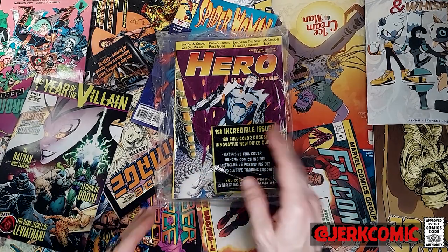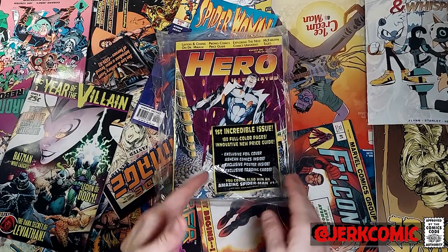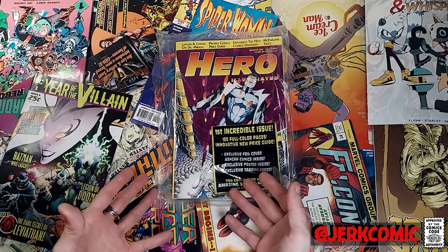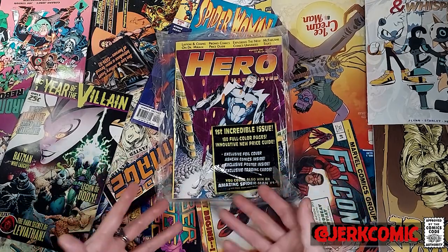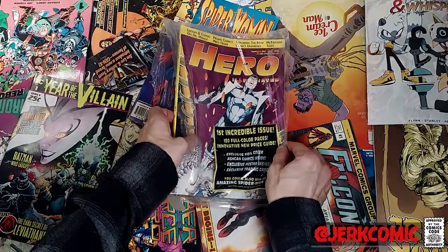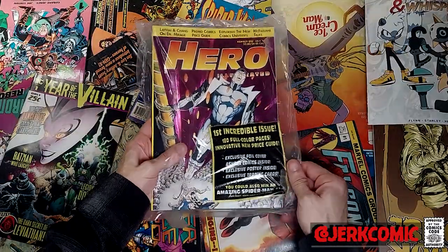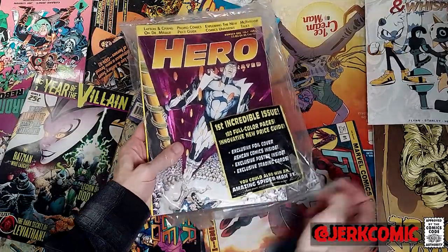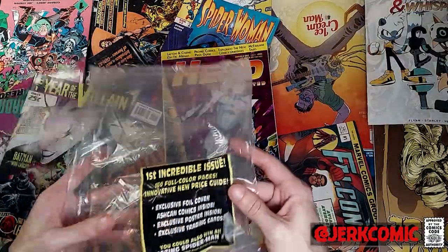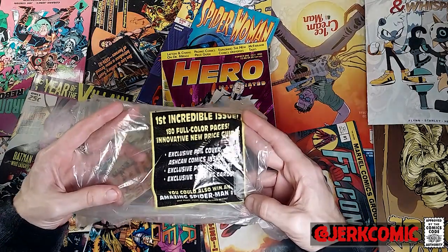I picked up this sealed first issue and I thought we would just pop this out, see what was in there, flip through, talk about it, have a little bit of fun with a nice short dive. Hero Illustrated was fairly famous — notorious — and one of their big sticks was exclusive foil ashcan comics inside.